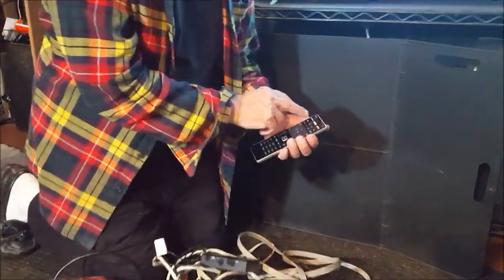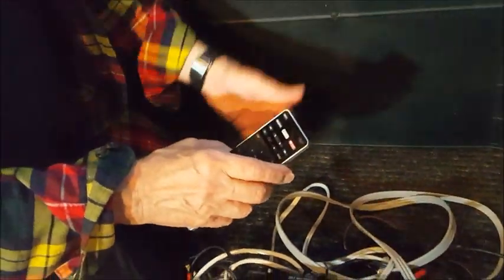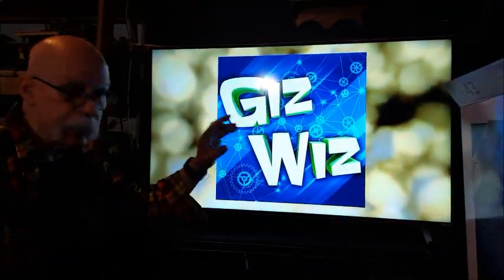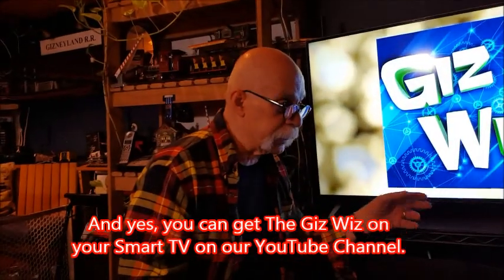On the top of the remote you can instantly go to Amazon, Netflix, and iHeartRadio. I wish that was YouTube, but when you go into apps you can set up all your favorite stuff and it comes up automatically. It is an internet-ready smart TV, and as I said it's 4K.